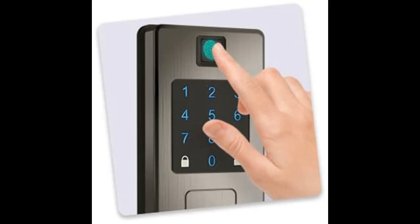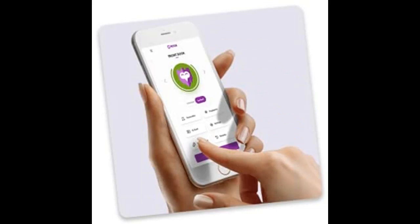Smart Door Lock, but smarter — create, share, and manage access how you see fit with advanced user permissions from anywhere in the world.